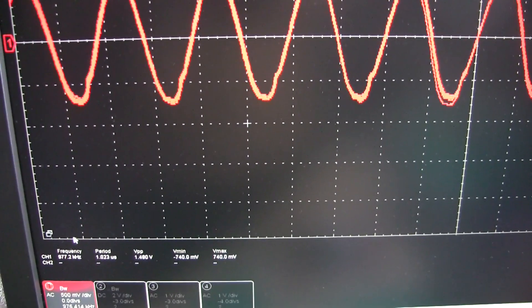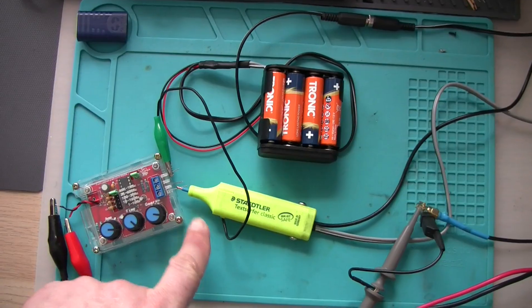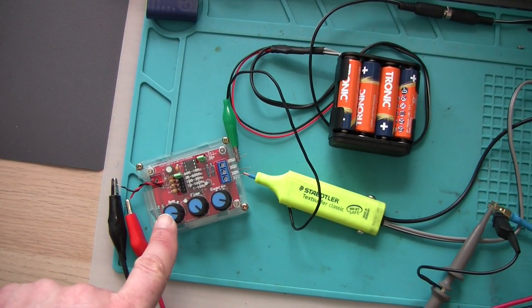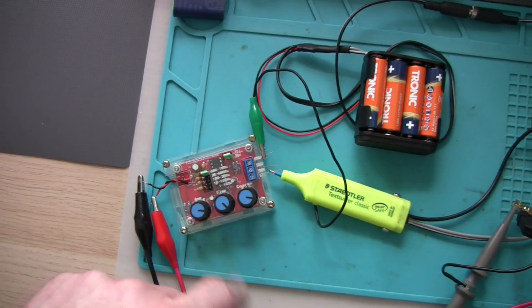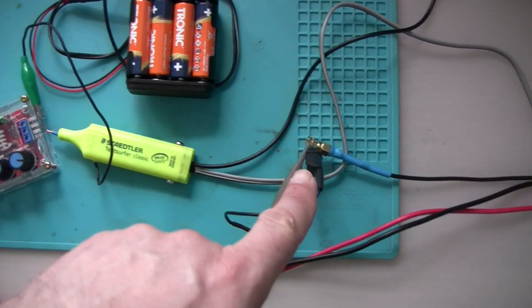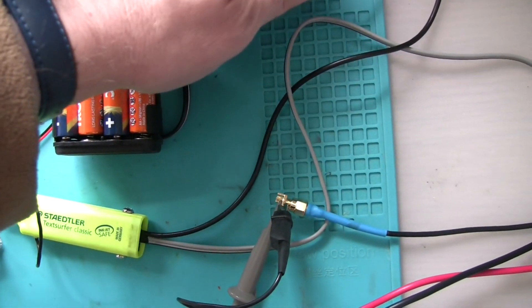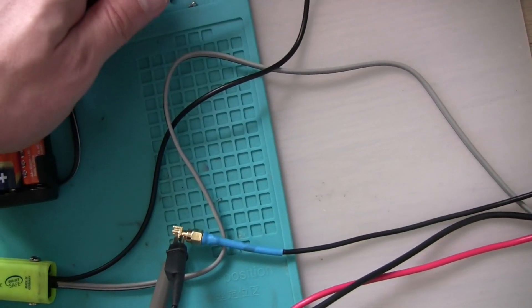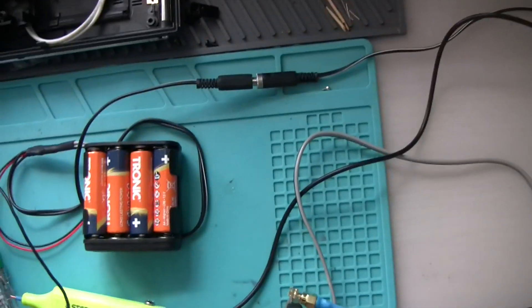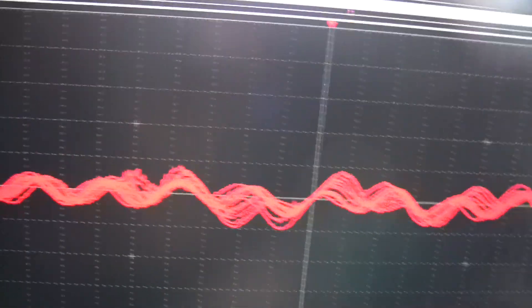I try to set the generator to 1.5 volts peak-to-peak — yes, it's 1.5 now, so 750 millivolts peak. I'm going to connect my probe and see what values I get. Probe connected again to the signal generator — this is exactly as it was before, so 1.5 volts peak-to-peak as we said. Probe connected to the oscilloscope. I have a problem with this plug — it's not working well. Now it's working better; I need to look at this plug. That's what I've got on the screen with those settings.